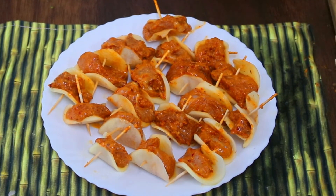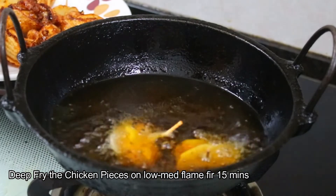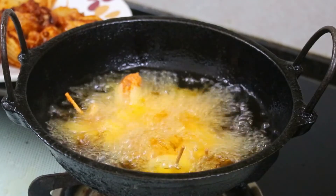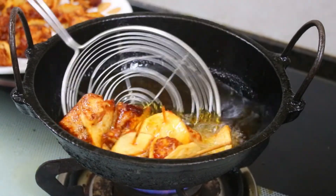Now we will deep fry in warm oil. Keep it on medium heat and fry for 14 to 15 minutes. Fry until the chicken is crispy and golden brown in color.